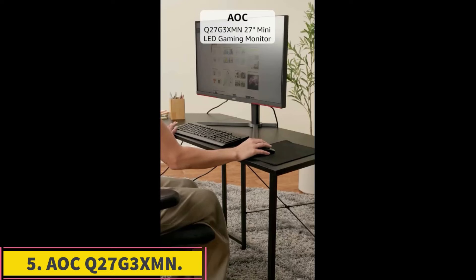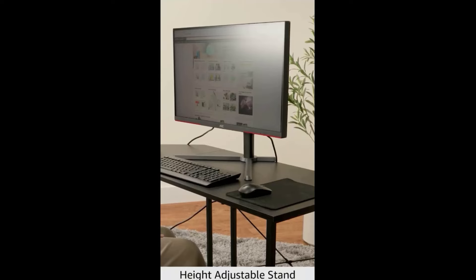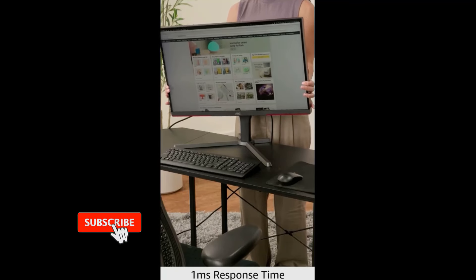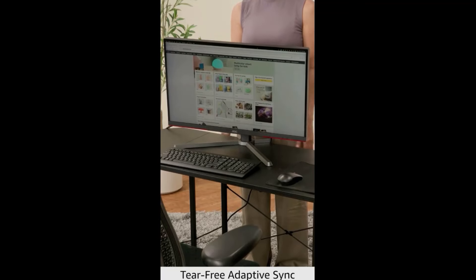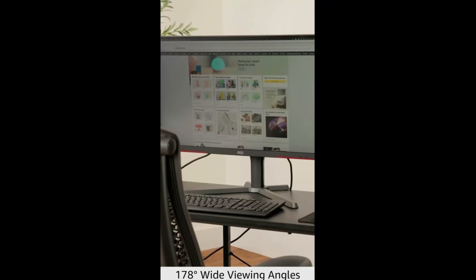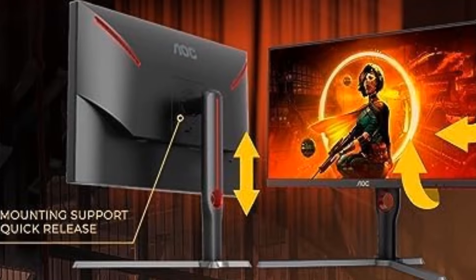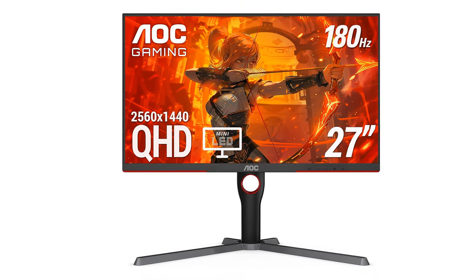Number 5: AOC Q27G3XMN. If you're looking for something in the budget category, there are a few good options for the Mac Mini, like the AOC Q27G3XMN. The main trade-off is that it has a lower 1440p resolution than the Dell U2723QE, which means less detail and worse text clarity due to lower pixel density. However, the AOC delivers much better picture quality than the Dell, particularly in dark rooms, thanks to its mini-LED backlighting — a nice feature for a budget monitor — which helps display deep blacks with bright highlights without much blooming. One downside is that it doesn't have a USB hub, so you can only connect your Mac Mini over HDMI. Note that this monitor sometimes goes out of stock; if unavailable, the Acer Nitro XV275UP3 is a similar alternative with mini-LED backlighting, though fast-moving objects are blurrier on it.